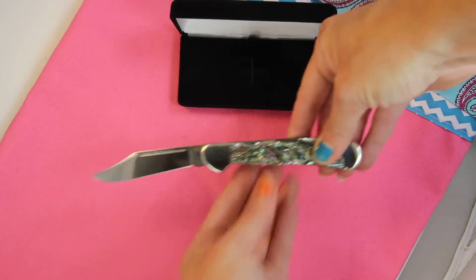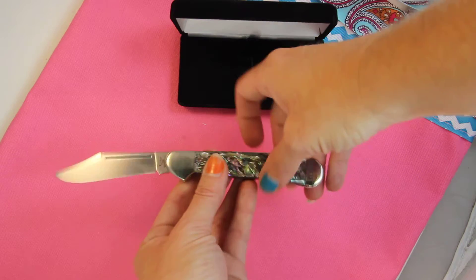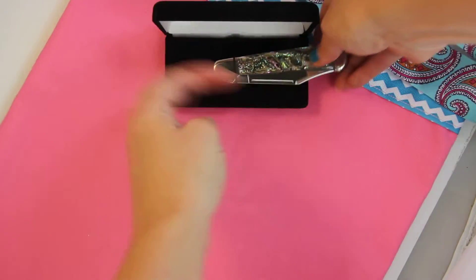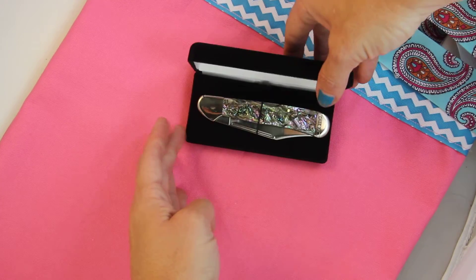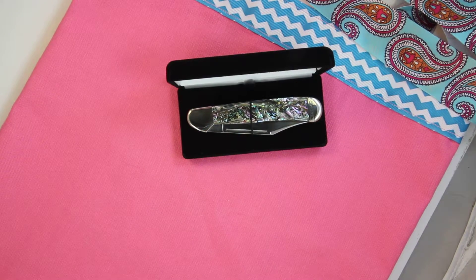Use that nail file to help open it up, lock it into place, and when you're ready to close it down, just give one push and it inserts itself. You can easily slide it into that gift box, and your present of a beautiful Abalone Copper Lock is ready to go. This is Case model CA12007.